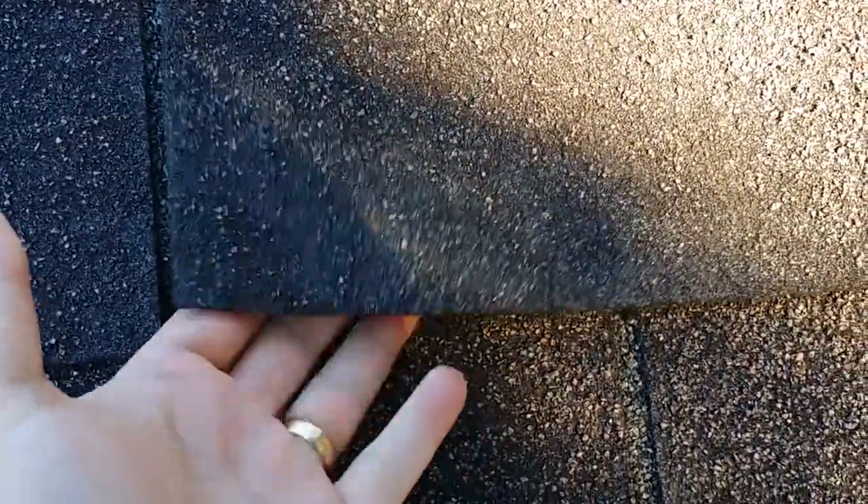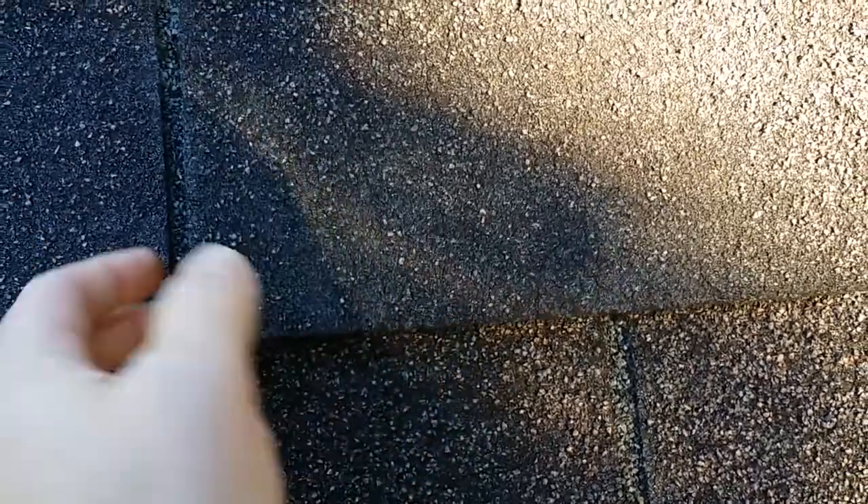Once it loses its adhesion, you can imagine the wind can come in here, start to flap these, and force water in — especially in wind-driven rain events. So those are some things to look out for with an aging three-tab shingle roof. When you start to see these signs, it's good to start budgeting for a roof replacement.